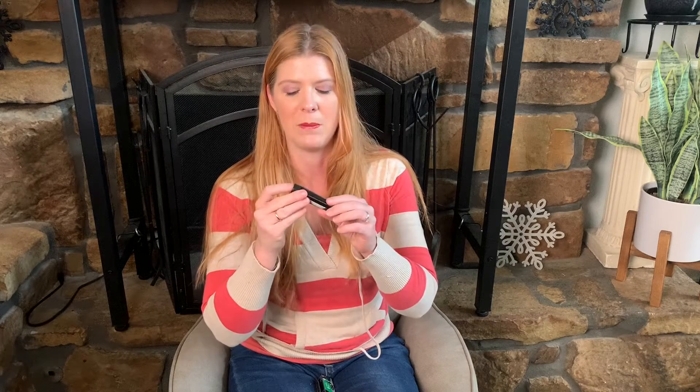Let's check out this tattoo numbing cream. This is perfect if you plan on getting a tattoo, but it's also great for other things. It would be perfect for microblading to help numb, piercings, and just help with pain and soreness.